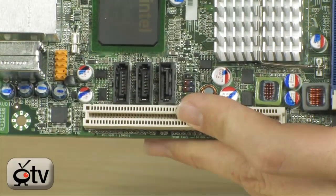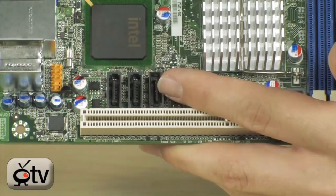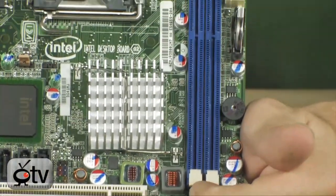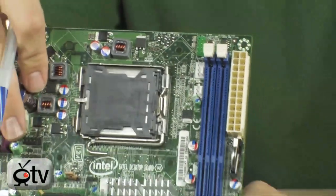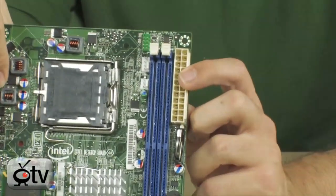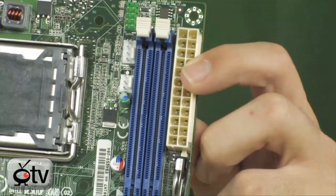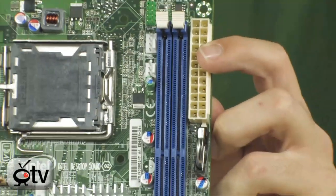Three SATA ports means you can do a little RAID array, or have a mini SSD and a storage drive — pretty convenient. You have two DIMMs, so up to 8GB of memory, but most likely 4GB. You also want to know that this does have a 24-pin motherboard connector right there, so make sure you get a power supply that has either a 24-pin or a 20-plus-4-pin motherboard connector.